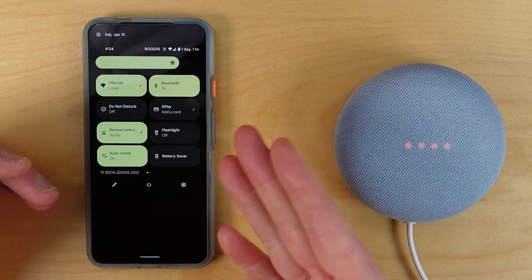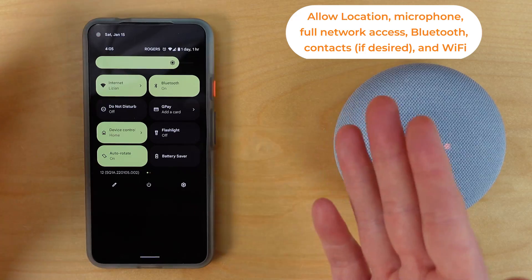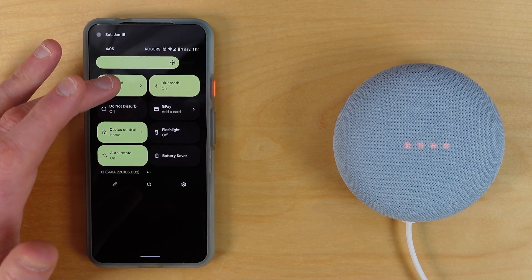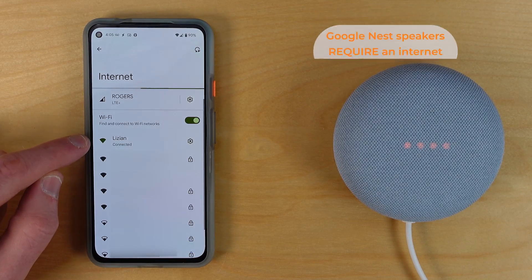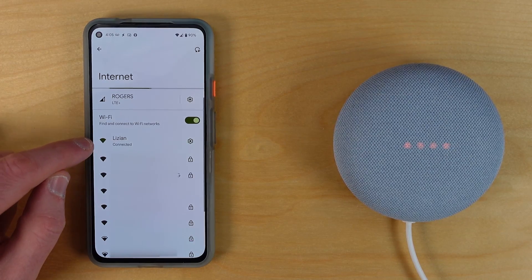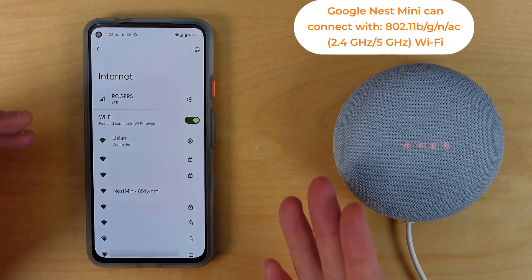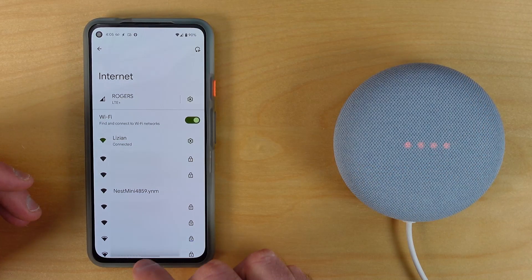What you will need to make sure you have turned on is Bluetooth. I have Bluetooth turned on on my phone — that allows it to find this device. You will also have requests for things like location services when you first start up the Google Home application; you have to allow those. You'll also need a Wi-Fi connection in your home. The Nest Mini being detected is also indicated by it broadcasting its own Wi-Fi, which means it's been factory reset and is ready to be set up.